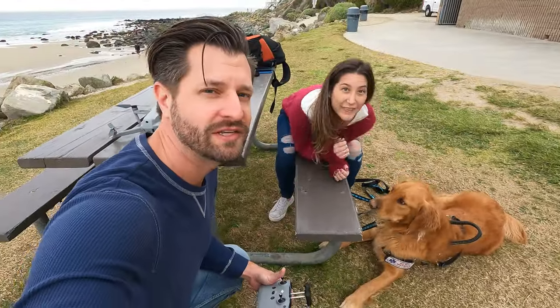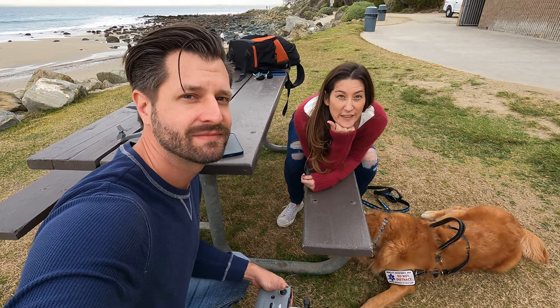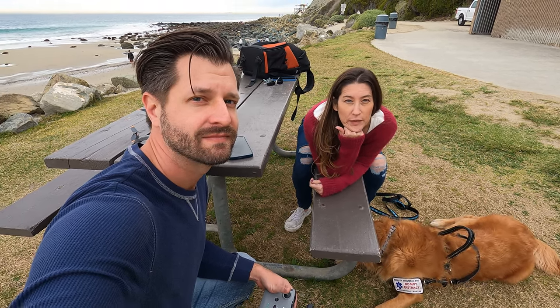We'll be right back. All right, Anna, how quick do you think we'll get kicked off the beach when we take Tucker onto the beach? He's such a good boy. At least 10 seconds — I give it 10 seconds. Let's find out.